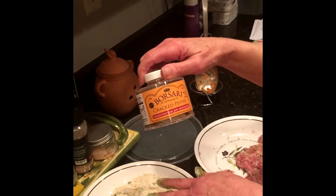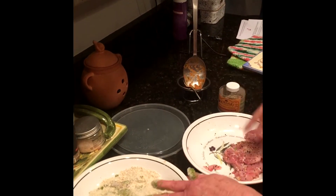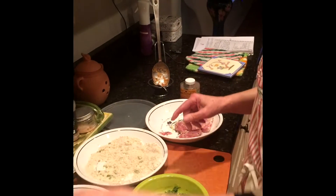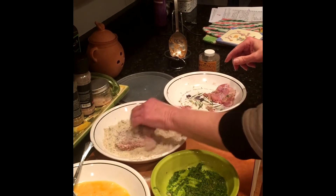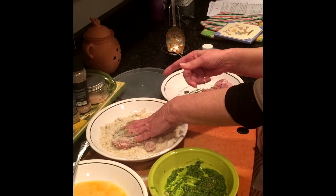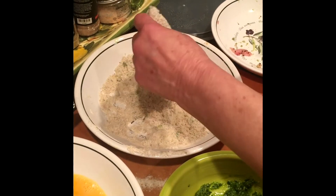I've mentioned the Borsari seasoning a couple of times — I'm almost out and I'm gonna have to get to Whole Foods for more. I seasoned the chicken with that. Now I'll show you how I did these: this is maybe about three-quarters of a cup of seasoned gluten-free bread crumbs and a half a cup of gluten-free flour.